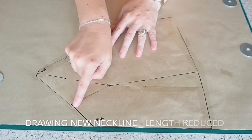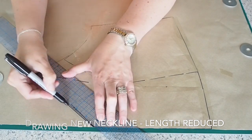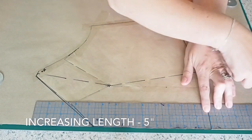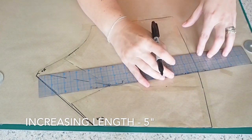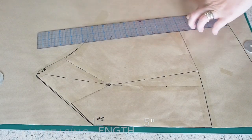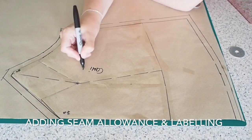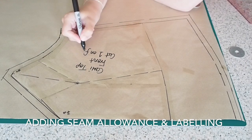I've just stuck my pattern piece on top of some fresh paper and now drawing in my new neckline, also smoothing out the curve at the armhole. Now I want to increase the length, so I'm measuring down from the hem 5 inches, drawing myself a nice curved line joining up to my side seam, and just adding a 1cm seam allowance now, and labelling. So this is my front — I shall cut one on the fold, with a little notch at my centre front.